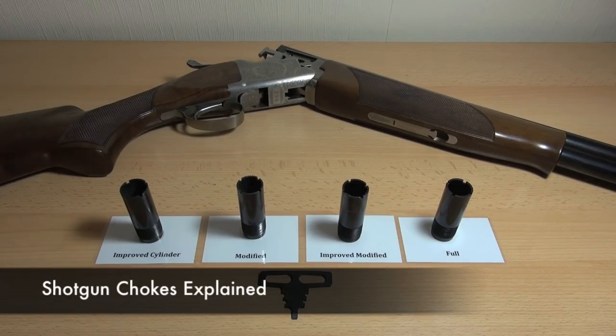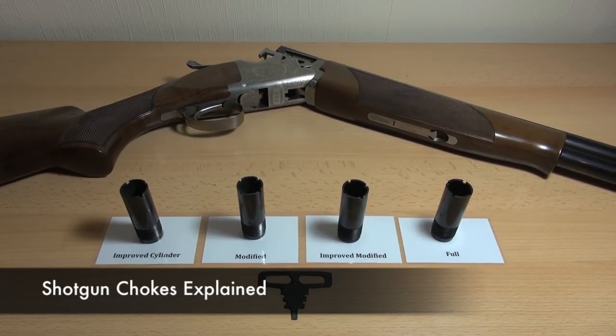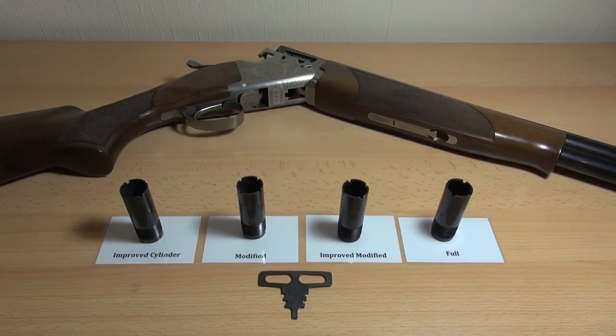Hi there guys, this is another video in the Explained series, following on from Shotgun Cartridges Explained. As you can see here, I've got my Browning 525 out with the chokes that came with it.